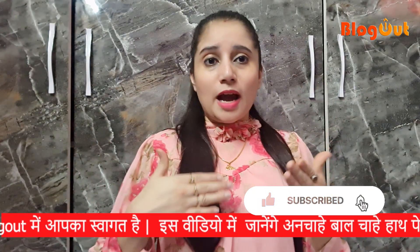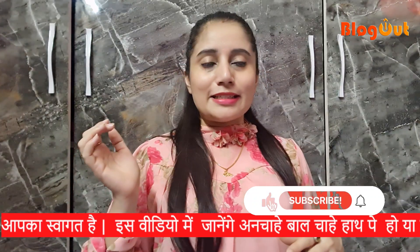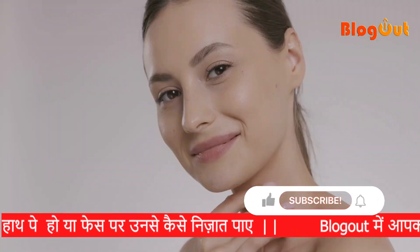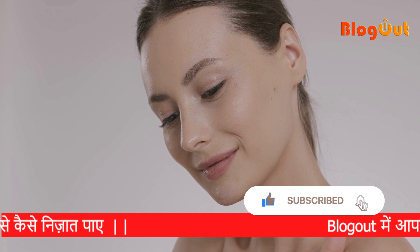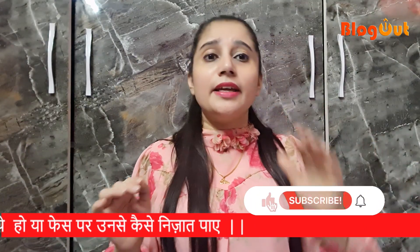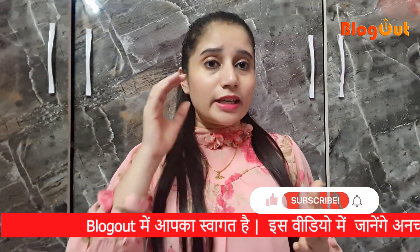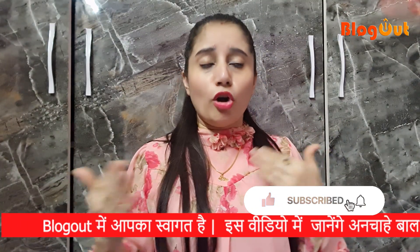I am showing you home remedies in my videos. I have made a video of how you can remove your hair. Many times we have a lot of hair on our face which is not good to see. In girls especially, they want to see their face clean. They also have a lot of hair on the lips, chin, and the lines here. There is also a lot of hair on the head.